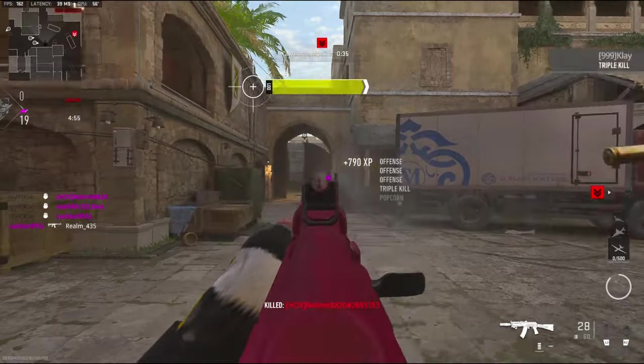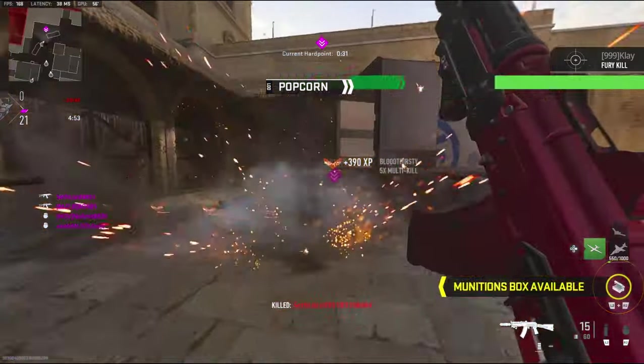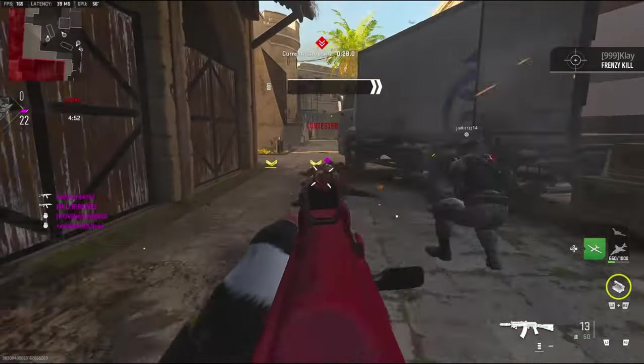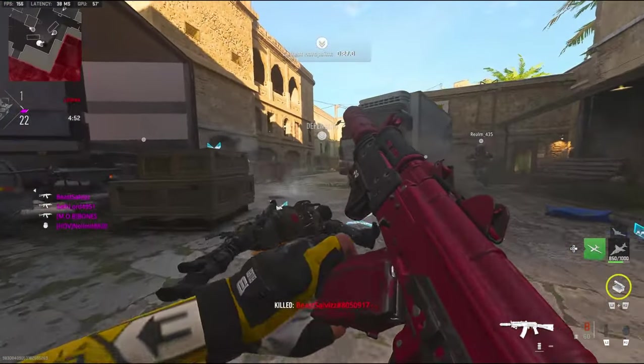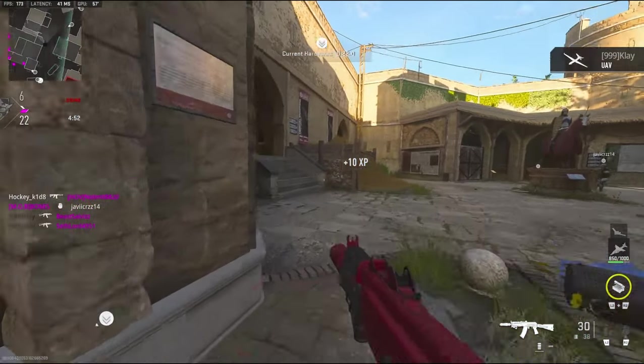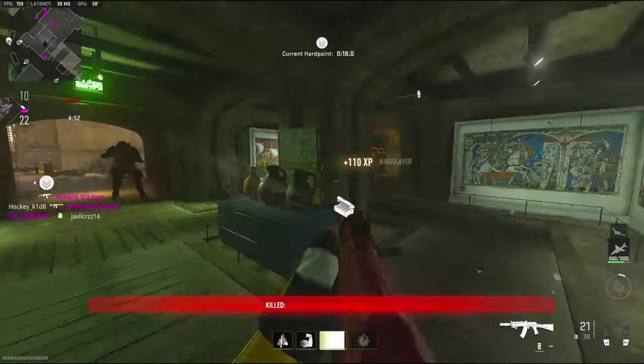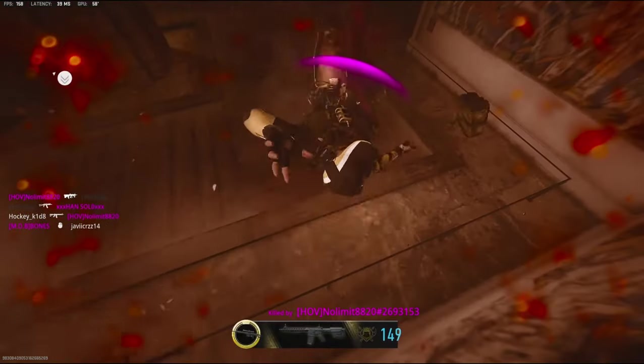I need to get them off the hardpoint as soon as possible. This thing fries. Calling in UAV. Do I have an ammo box down? No — I had to reload. I hate that you can't cancel your reload.